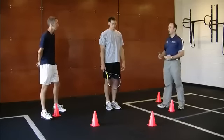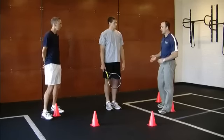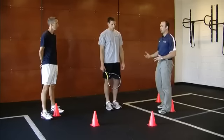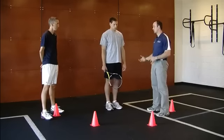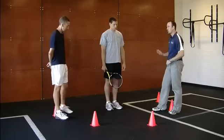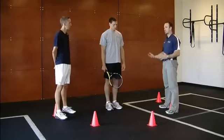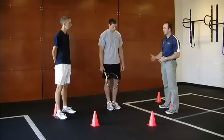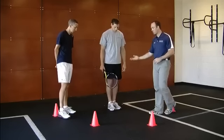Another progression beyond the ones we talked about would be adding in even more movement and more ways to challenge your balance through some reaching exercises. One great drill you can do as a tennis player — because it is important that if you are reaching for a ball you've got to maintain your balance — is a multi-directional reach with your tennis racket.